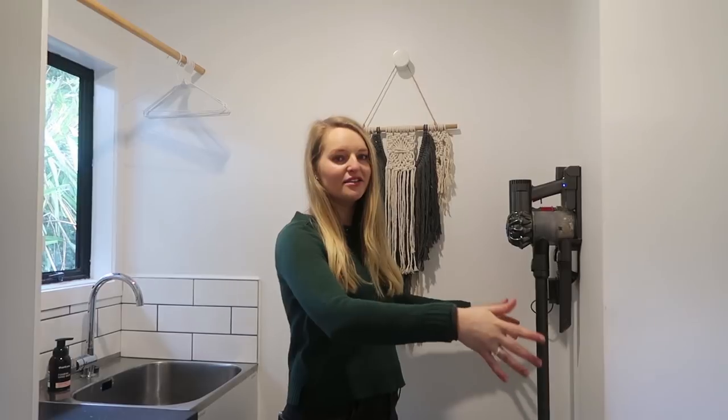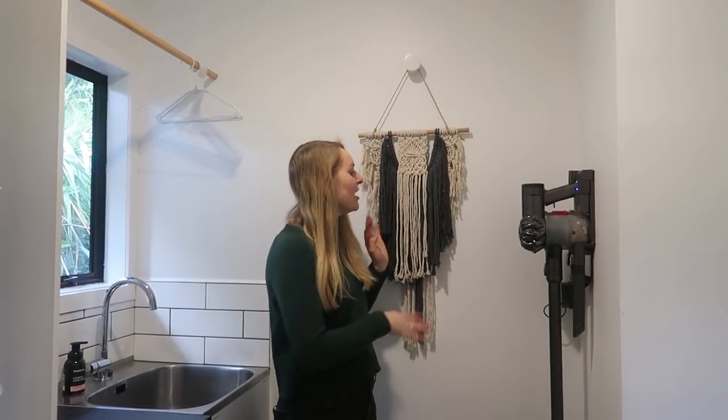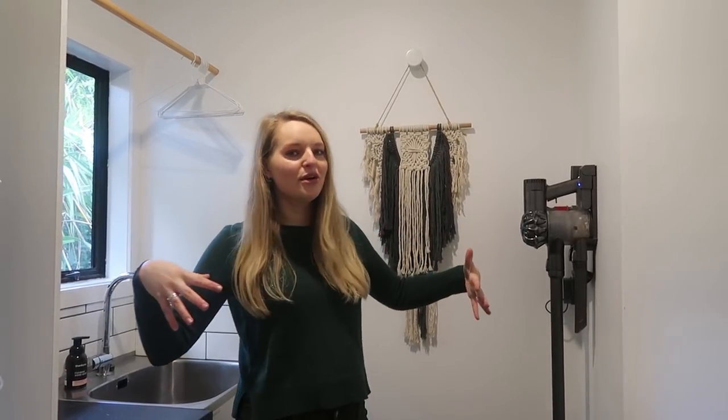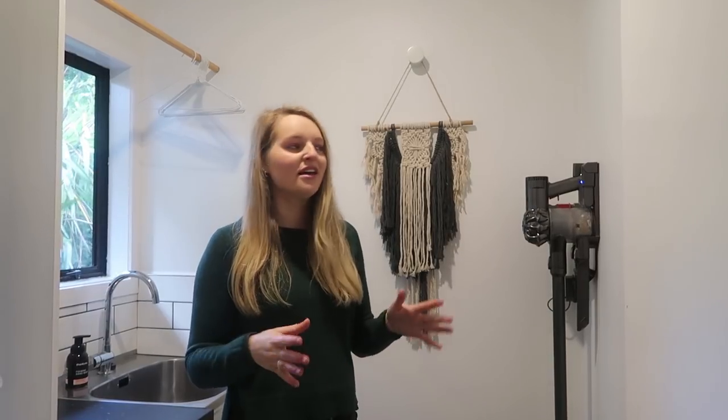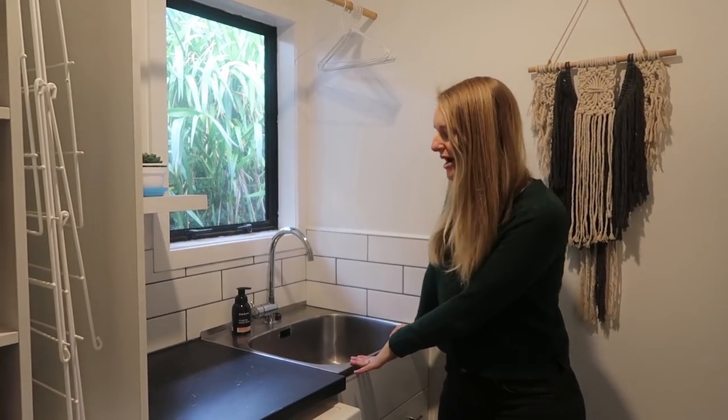This is our finished laundry — we literally just finished it this morning and I was so excited to show you guys. I just think it looks so cool and it's so much more functional than the last space. If you remember, here there used to be a big cabinet which we didn't really need and it made the room feel quite small. Now we have so much more room — we've put our vacuum cleaner behind the door, we have mops and dust busters hanging up on the wall, and we also have this lovely macrame hanging that my best friend got me for my birthday. We still have our sink that our plumber installed when we did the bathroom.